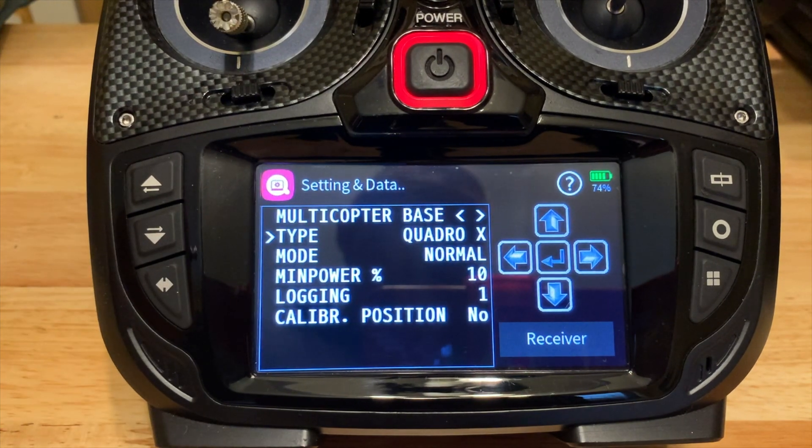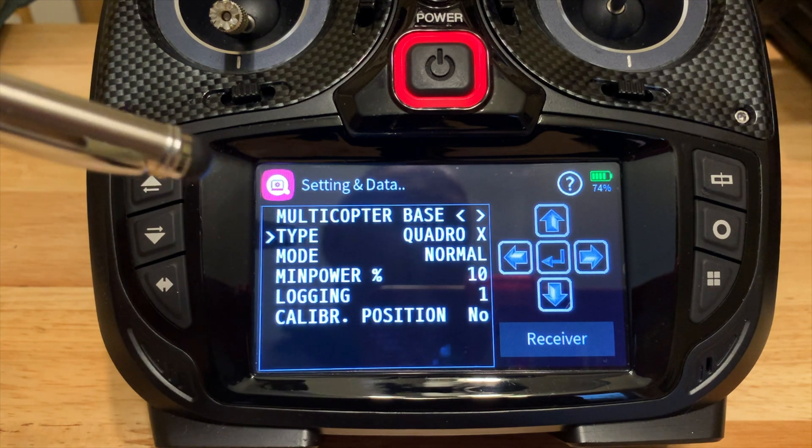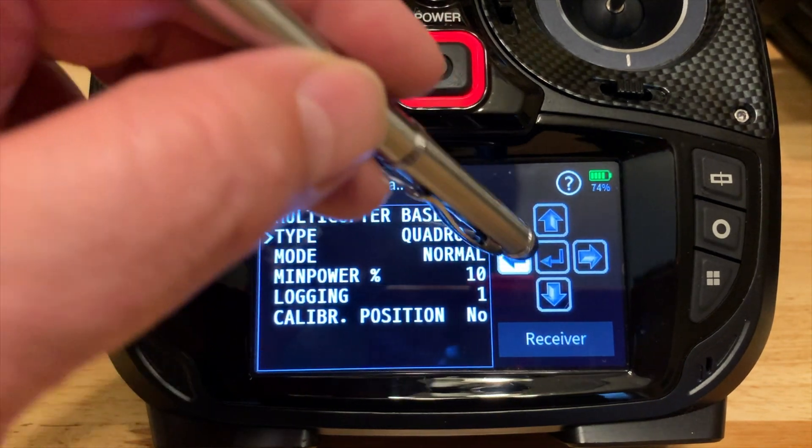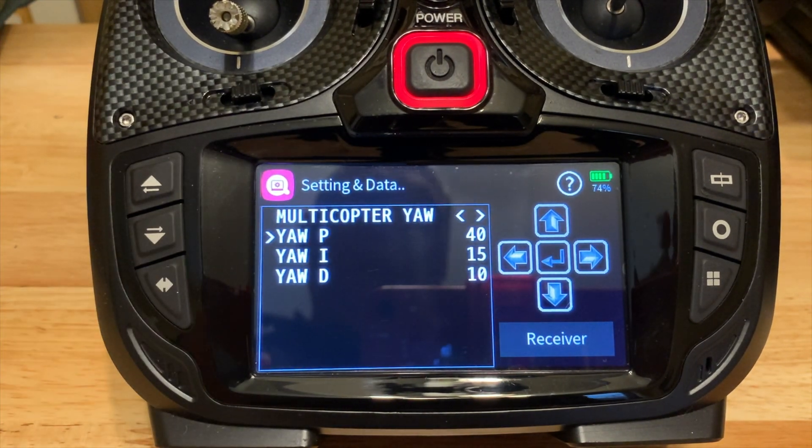You need to confirm that you are set up for Quad X, because the 250 uses an X-mounted motor system, not a plus. You can change it to tri or whatever depending on what quad you have, but for the 250 that's what you have. I also enabled logging — I just like to have logging enabled on my radio so you can go back and see what happened. This is normal mode ESC; I don't have 3D motors on here, meaning the ESC cannot go backwards or reverse direction.